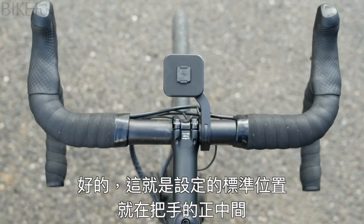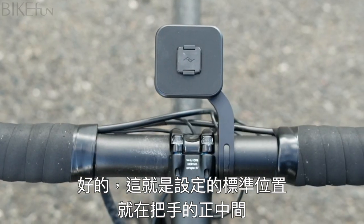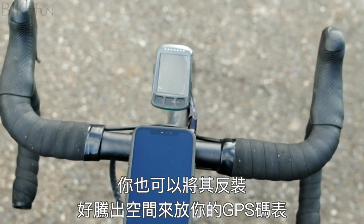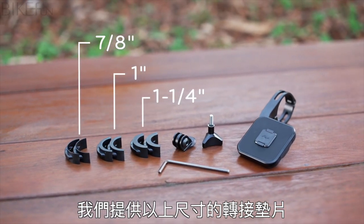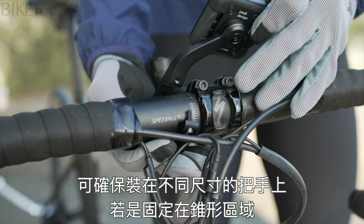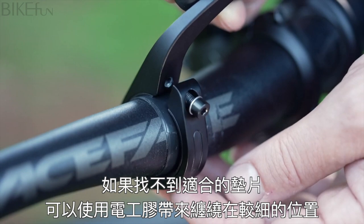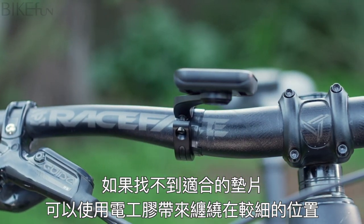Here's how you set it up. The standard location is here, with the mount head centered. You can also reverse it to make room for a bike computer. We include spacers in the following sizes. Make sure you attach to a non-tapered section of the handlebar. If that's not an option, you can use electrical tape to build up the smaller end of a tapered surface.